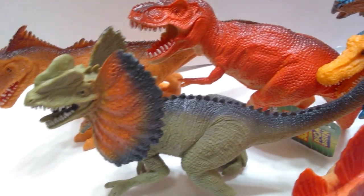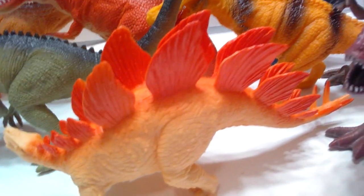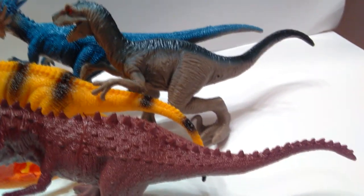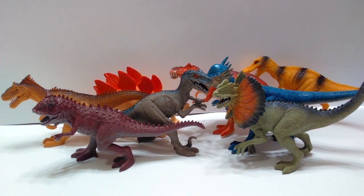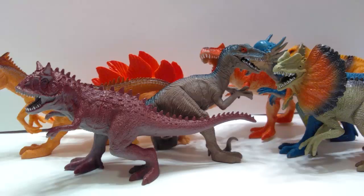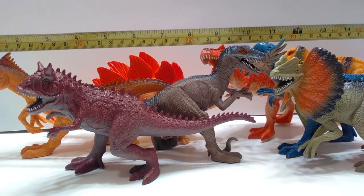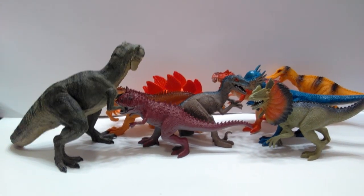For a dollar each you're getting a pretty good bargain on these guys. They are made of rubber and are hollow, so they're not super high quality, but they have a lot of nicely done detail in the sculpts. I'm not going to measure each one individually — that'd take all day — but I'll run a tape measure across the screen so you can get a sense of the size. They're not small figures — pretty decently sized — and I'll put a Papo T-Rex next to them for comparison.